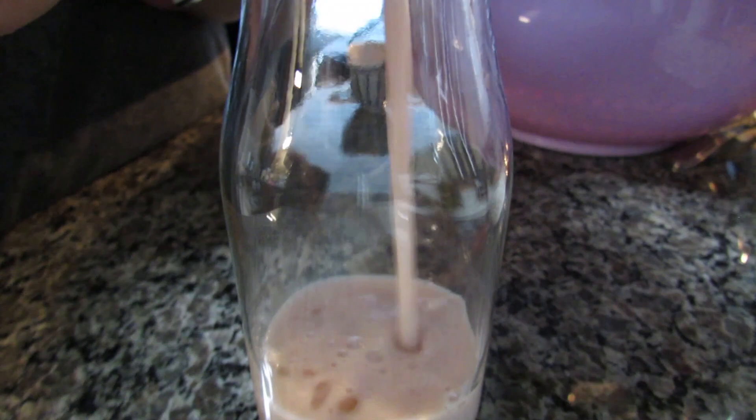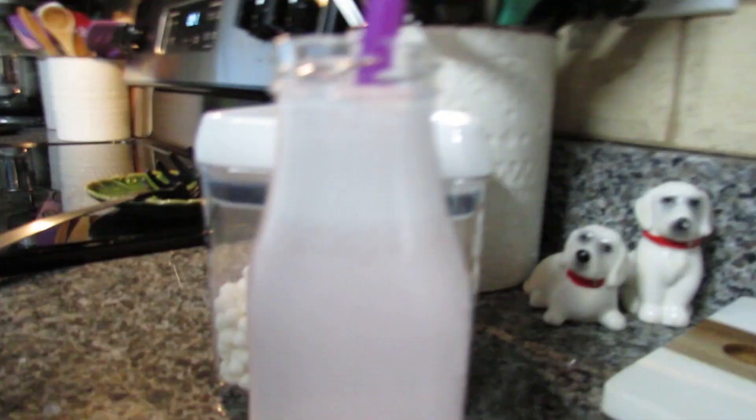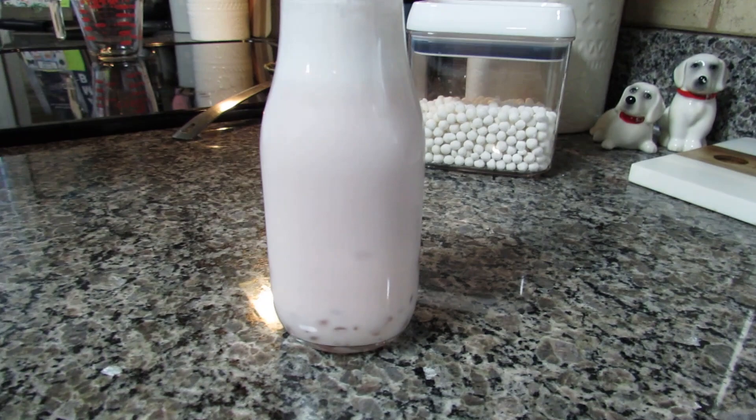Now I'm going to add my milk — just going to pour it straight in here and fill up the whole thing. I pretty much used almost all the milk and almost filled the whole thing. You can actually kind of see some of the pearls at the bottom. I added more tapioca pearls so you could see them, because there weren't that many — I was going kind of crazy. I'm probably not going to eat all of those.